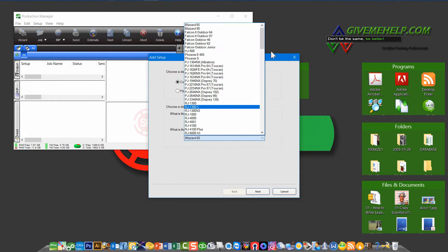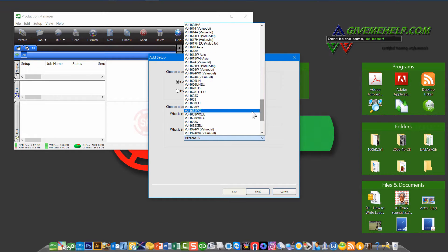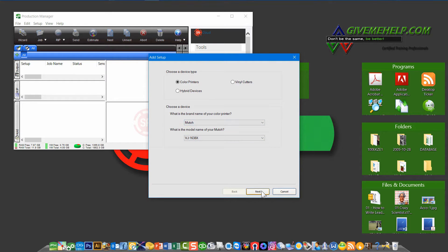Then select the model number. Be sure you get the model number exactly right. In our example, we're actually going to use a 1638X, so I want to make sure that I choose exactly that model. Click Next.